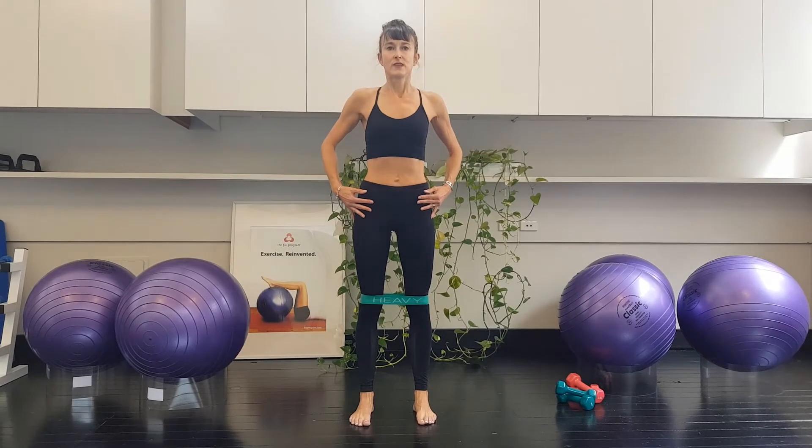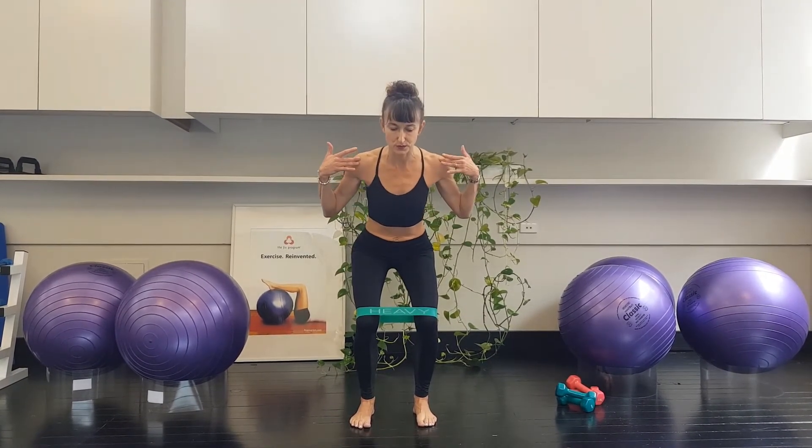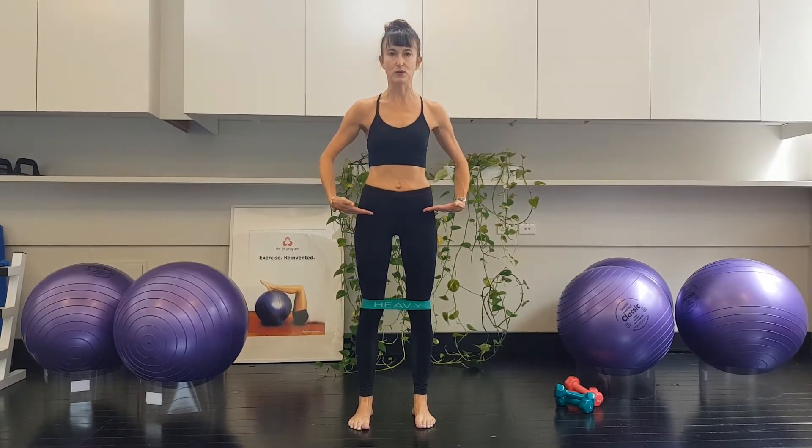Controlling that arch of your back. Breathe in. Exhale. Nice soft shoulders. Feel that width across your chest. Breathe in. Exhale. Let's do three more.